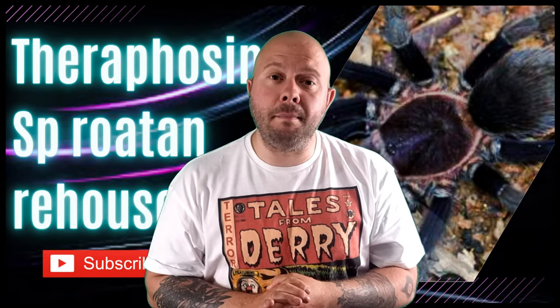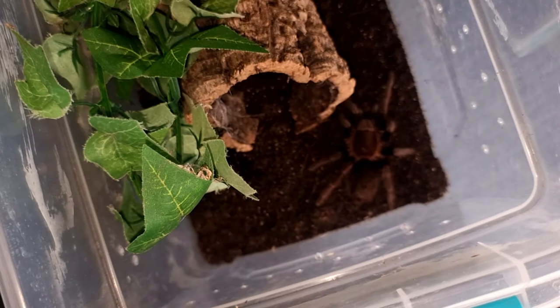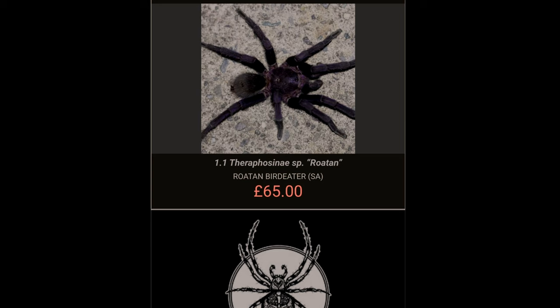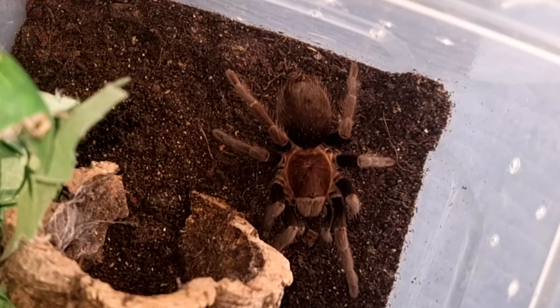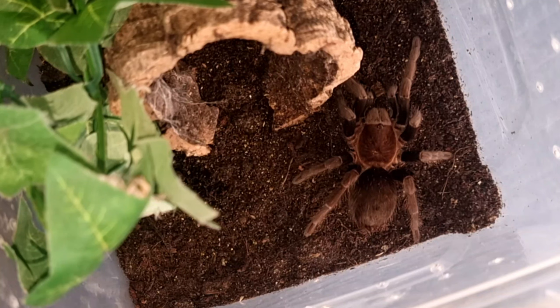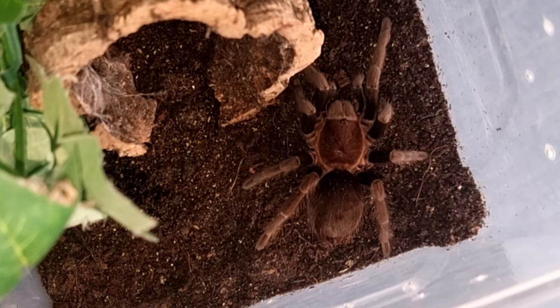In this week's episode I'm rehousing my female Theraphosinae species Roatan. I did purchase this as a breeding pair from the Spider Shop, but unfortunately the male turned up DOA. The Spider Shop were great — they didn't have a male in stock so they sent out a Phormopelma species Diamondback as a replacement. Unfortunately, males of this species are very hard to come by.